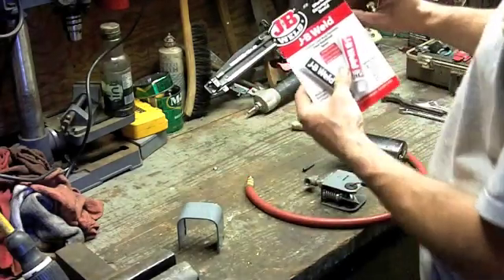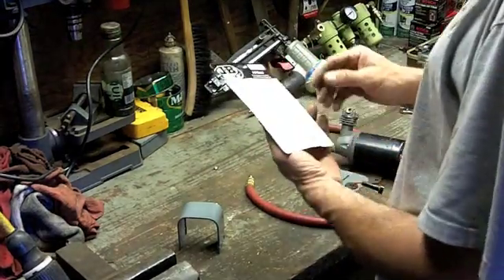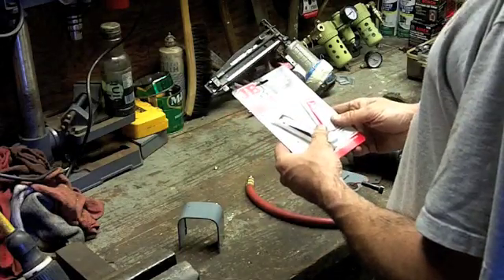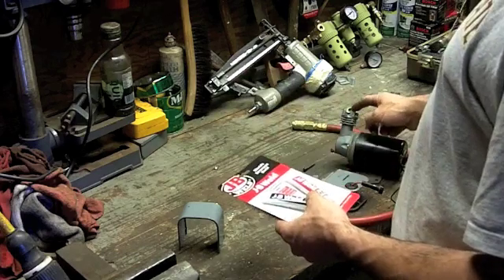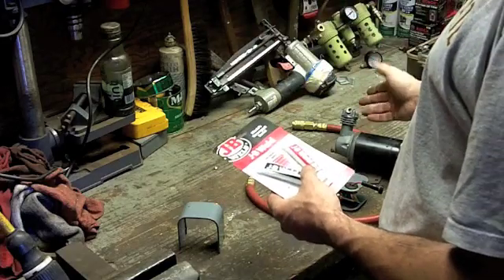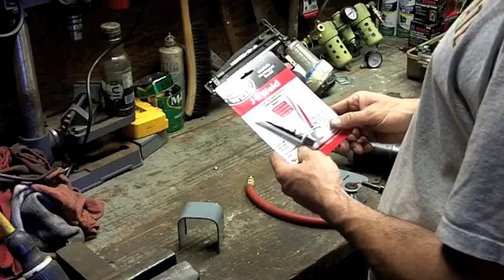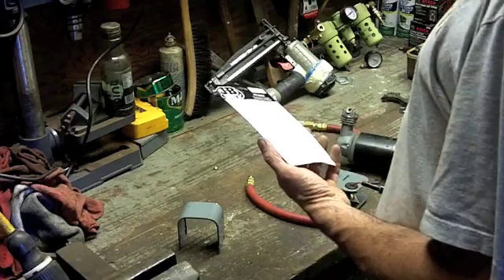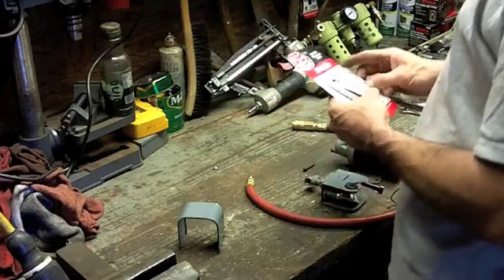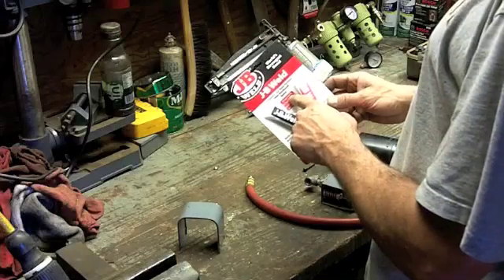So I'm going to test the strength of JB Weld — the world's strongest bond. I remember using this stuff a lot as a kid because I broke a lot of things. I had a minibike with a three-horsepower Briggs and Stratton engine and I broke the carburetor off. It was pot metal, just like this — the little manifold between the head and the carburetor broke into three pieces. I used this exact stuff, the cold weld formula, glued it back together and it ran fine, handling the vibration and torque without a problem.